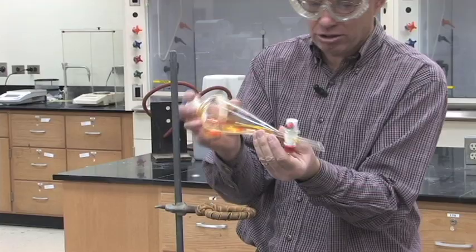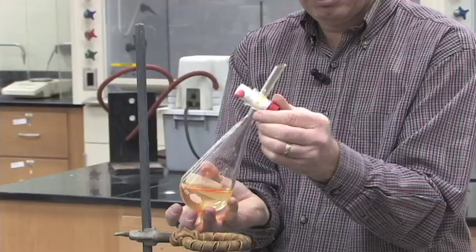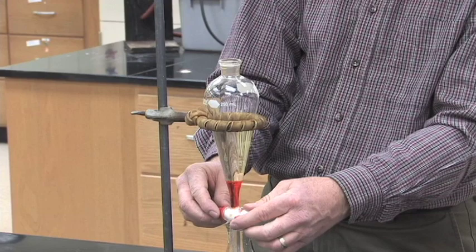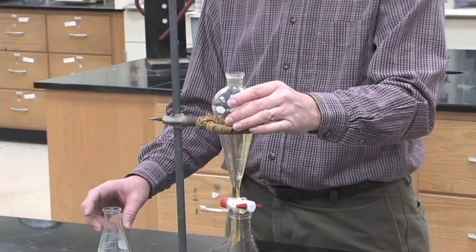Make sure you're not aiming at anybody in the lab when you do that. Gently invert it a few times, vent it, close the stopcock, stick it back in your ring stand, take the stopper out, and then you're ready to drain the bottom layer out the bottom.